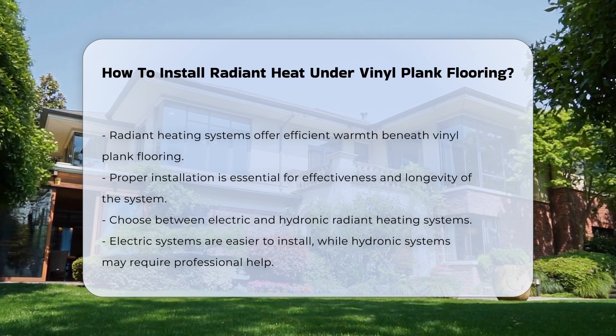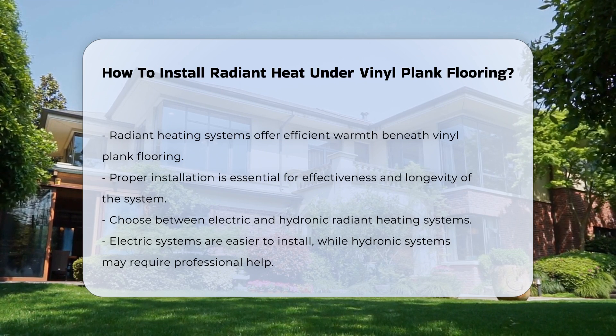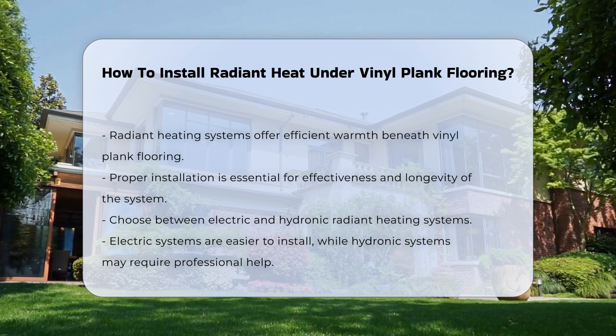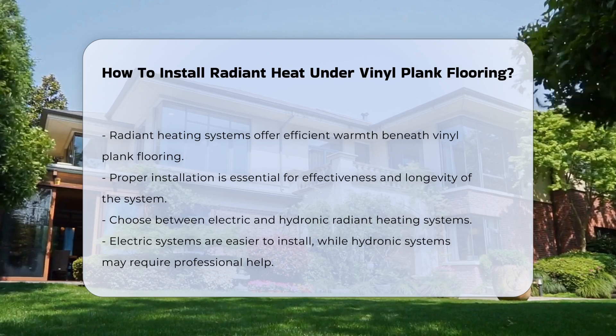Begin by selecting the right type of radiant heating system. Electric and hydronic systems are the two main types. Electric systems are easier to install, while hydronic systems may require professional assistance.